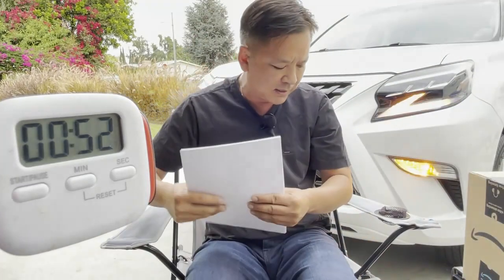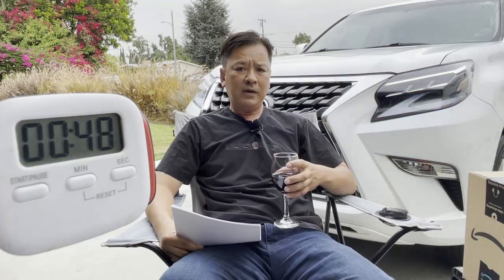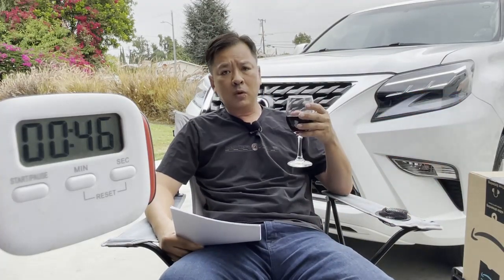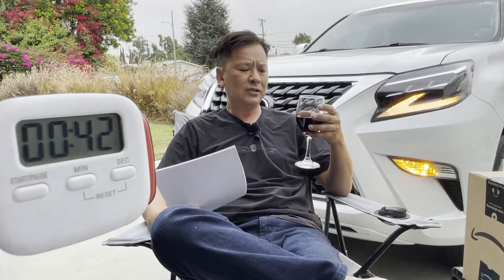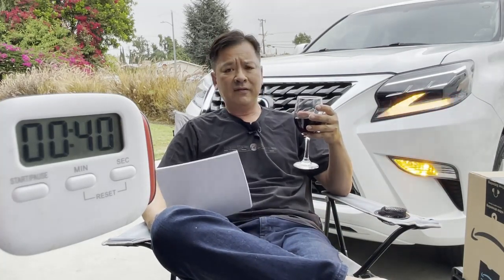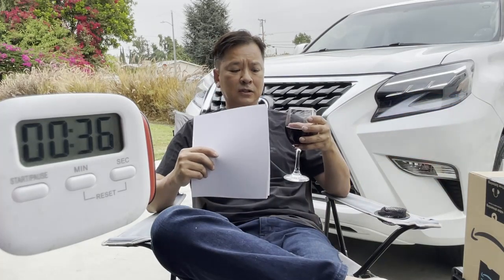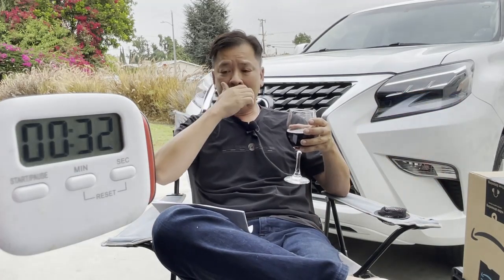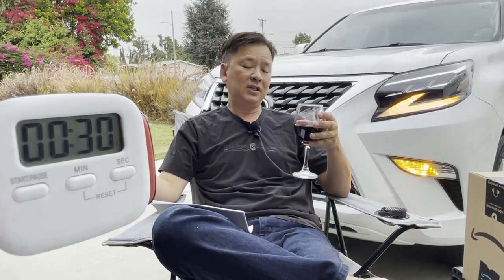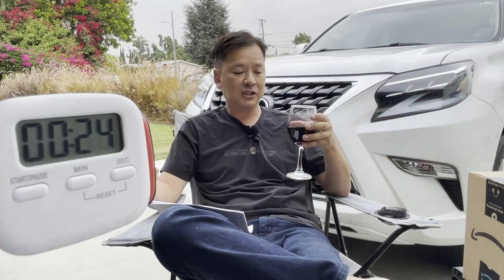55 seconds left. Oh, if you guys are wondering what Cabernet I like drinking, it's called Dark Horse Cabernet. It's about 10 bucks and I drink this like water. I love Cabernet. The reason why I picked up alcohol is to sleep — I have to wake up so early, and I picked up this habit and it just stuck. So now I just drink to get a cheap buzz so I can fall asleep. I have to sleep pretty early because of my job.